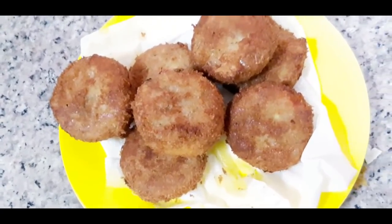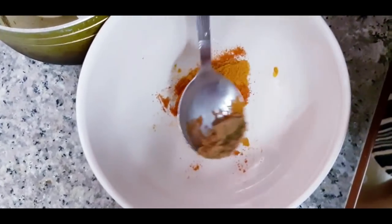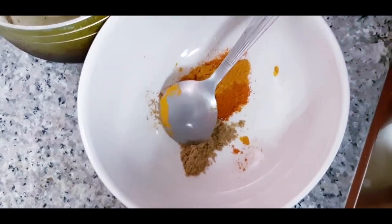Now I have cutlets and fried eggs. The eggs have already been boiled. You have to fry them a little bit.